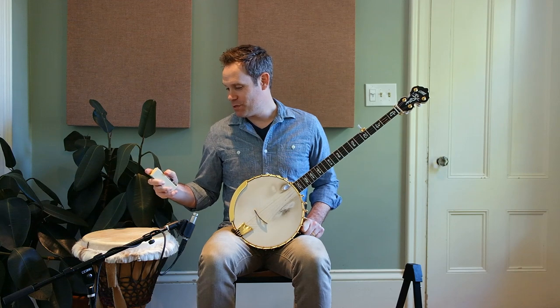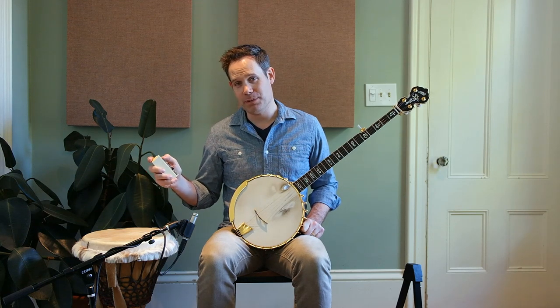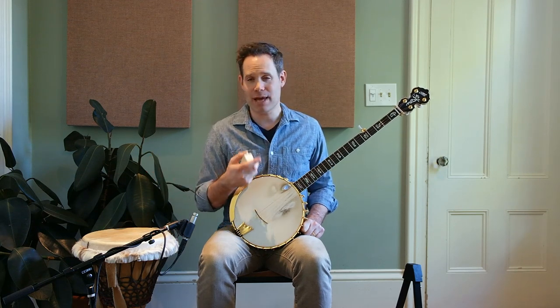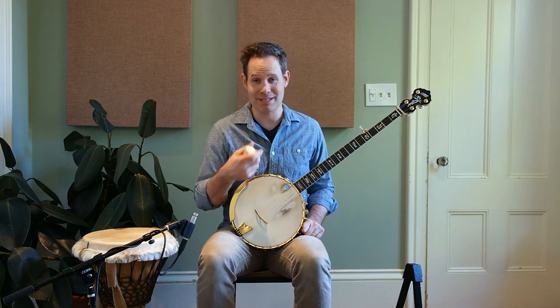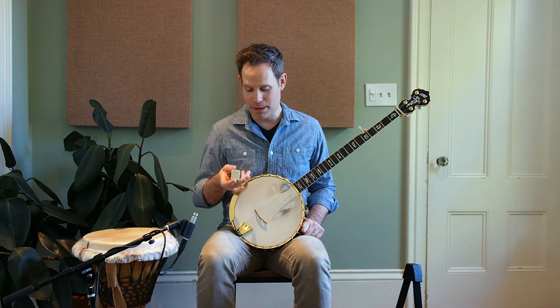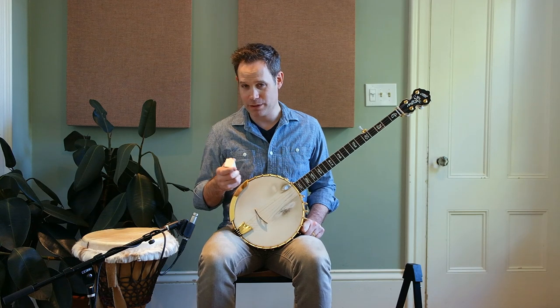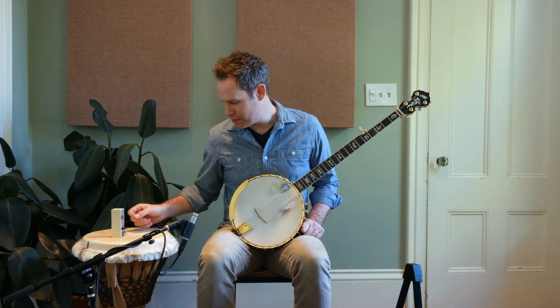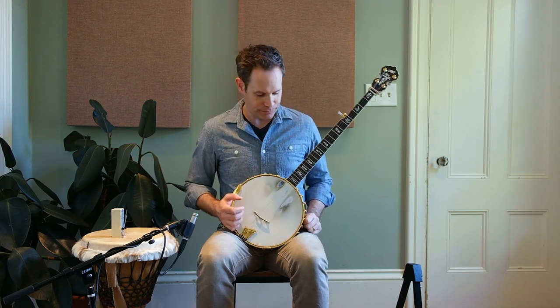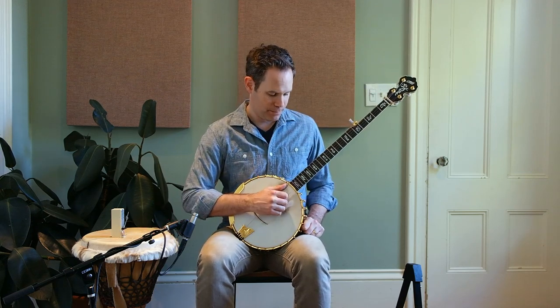We're gonna use a metronome this week because playing with these accents is going to mess with your tempo — at least it does with mine. So I'm gonna try to keep myself honest. Let's try 126 BPM — that sounds pretty good. Okay, here we go.